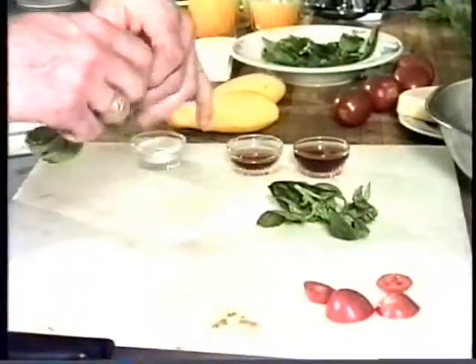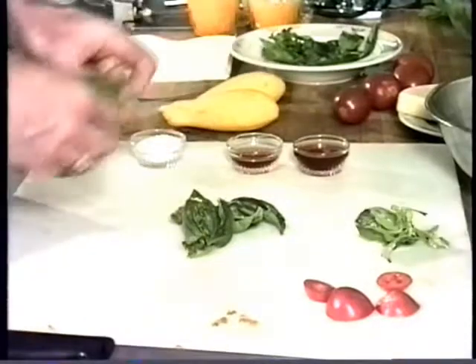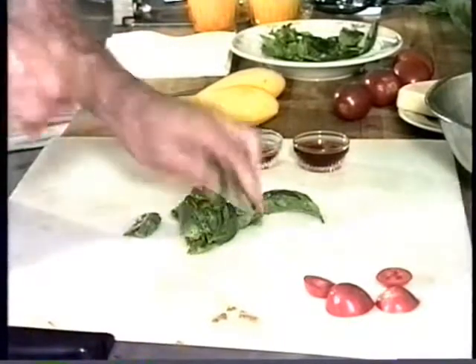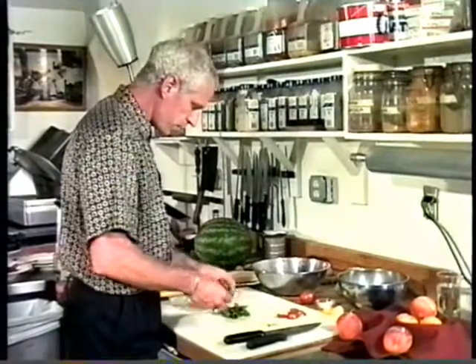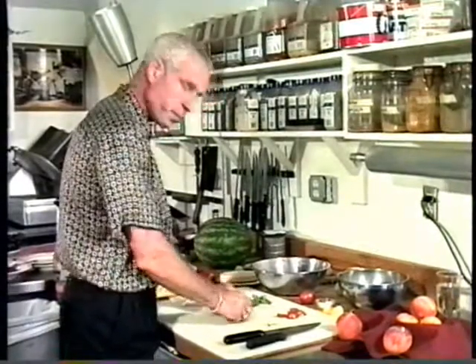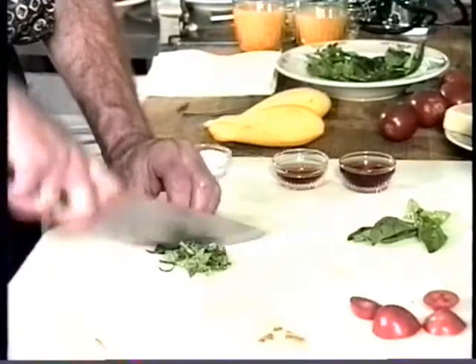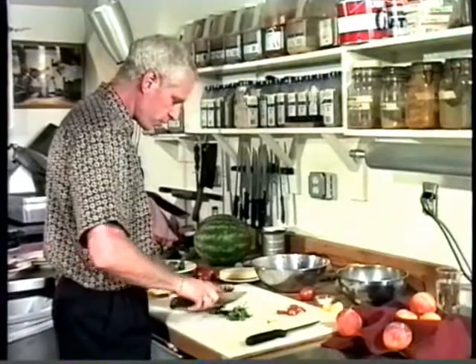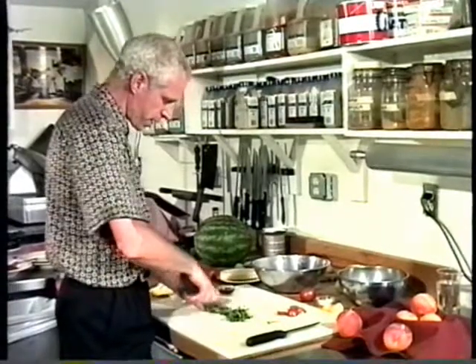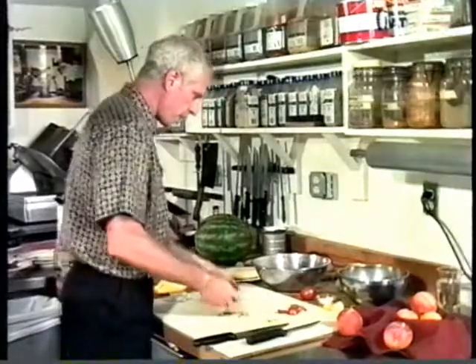I have some fresh basil doing well in my garden. I take some basil, pull the leaves off, and leave the stems behind — about eight nice fat leaves. With basil, you want to be careful not to crush the leaves. What the French call a chiffonade is what you want to make. Be careful with it because the flavor of basil is delicate — if you mash it, you really destroy the flavor. Be gentle and you'll be rewarded with a nice flavor. I chop this pretty coarsely.